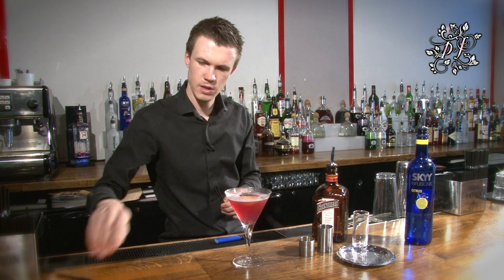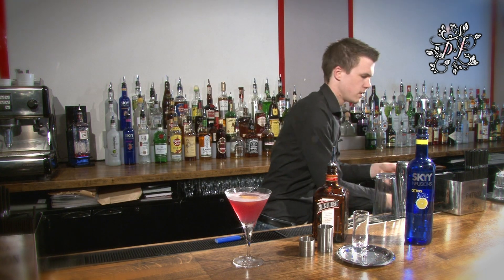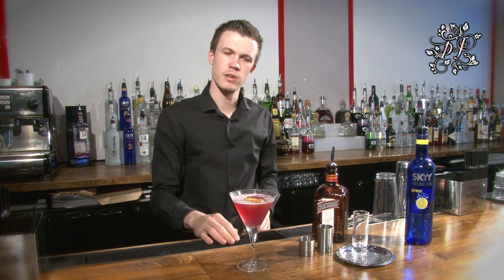Place the zest on the top. Take yourself a couple of straws, make sure that you wet them slightly, and put them on the side of the glass like that. And there you have it — a perfect Cosmopolitan.